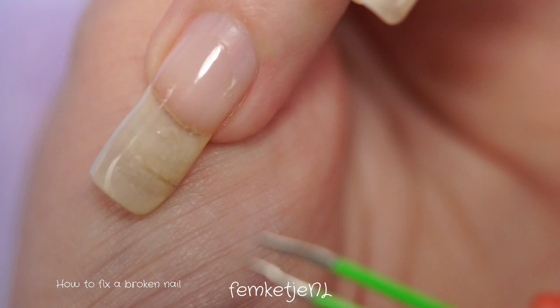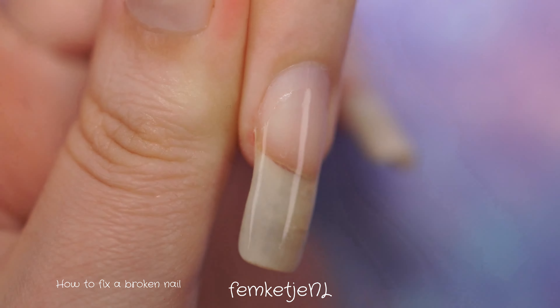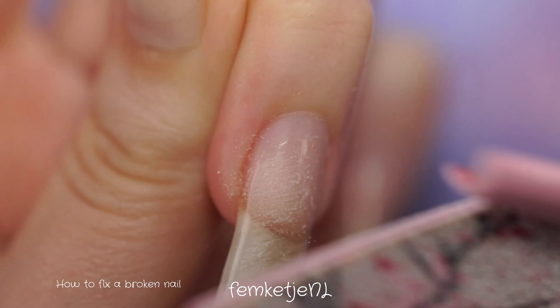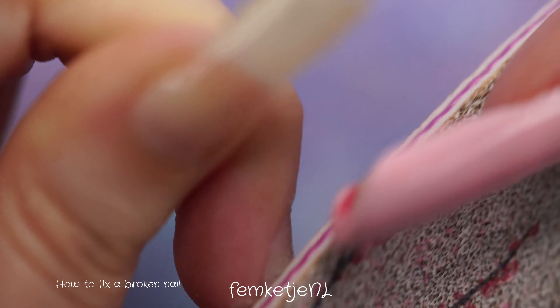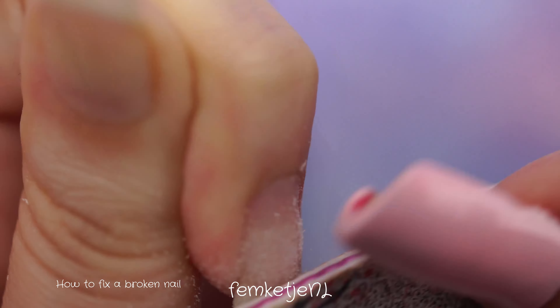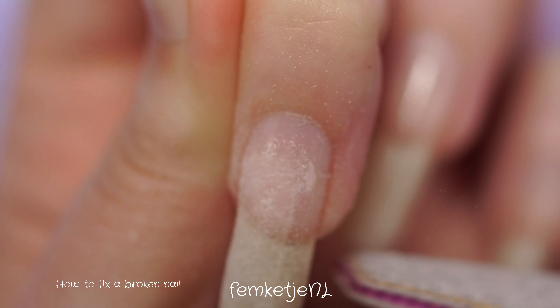I would recommend to definitely not use a peel-off base coat because it will lessen the strength of the entire fix. Here you can see this break has been grown out for a couple of months already — it was actually a little bit into the fleshy part on the smile line when it happened three months ago.